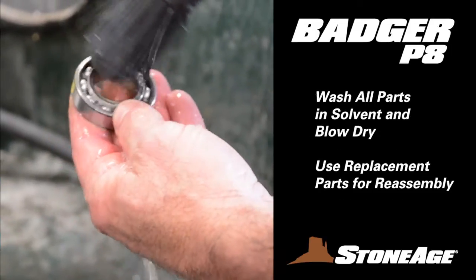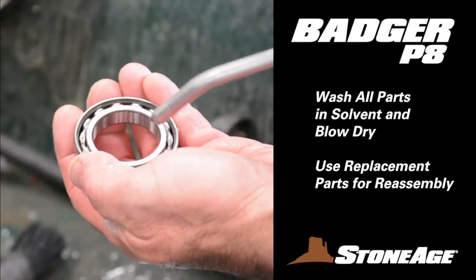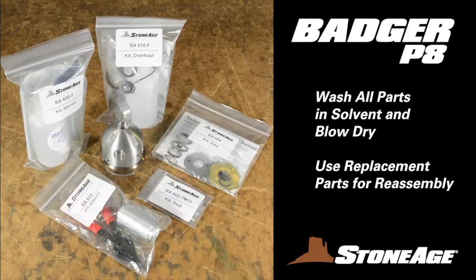Wash all appropriate parts and note the replacement items in your service or overhaul kit. Plan to use all the new parts — it makes the most of your downtime. We'll review the contents of the maintenance kits at the tail end of this video.